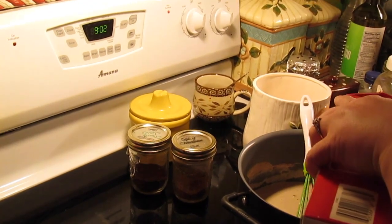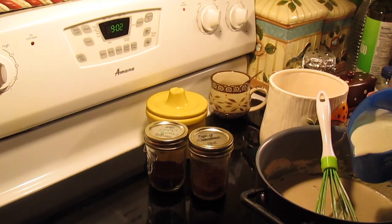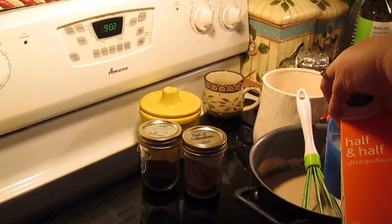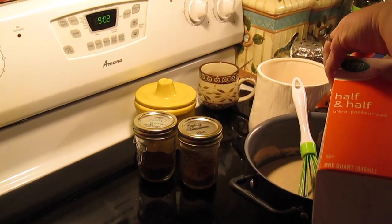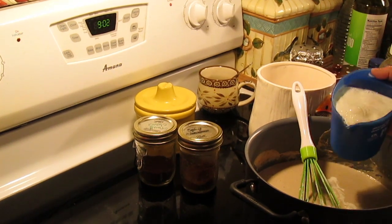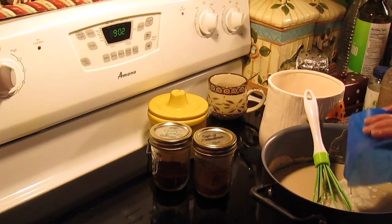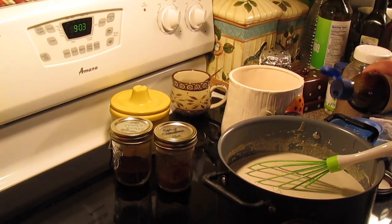Now we're going to put in two cups of heavy whipping cream and two cups of half and half. If you want to use all half and half, you can, but I like to add half and half and heavy whipping cream — it gives it just a nice feel. Then we're going to put in two teaspoons of vanilla.